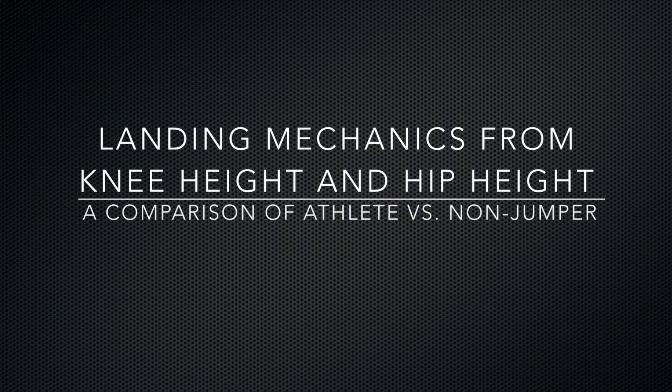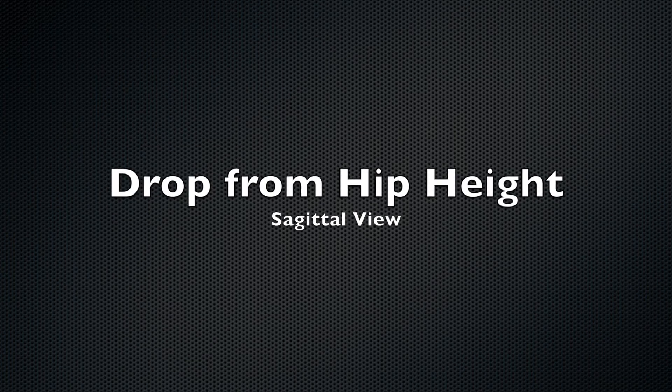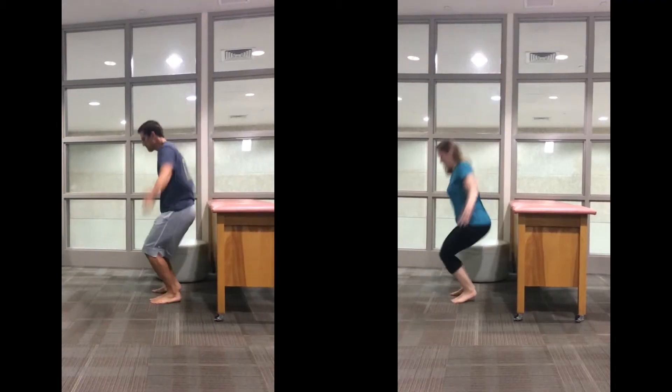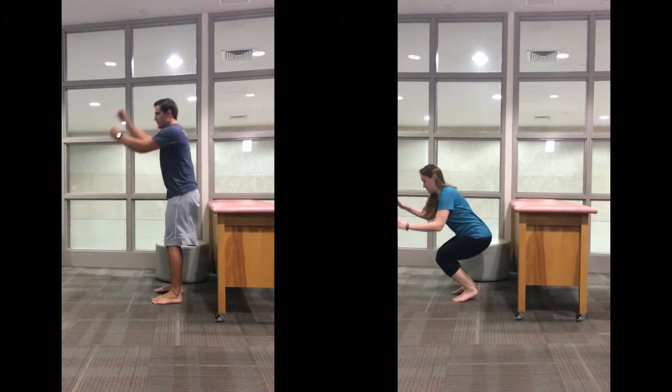We'll be analyzing the kinematics of a drop jump in two different subjects — one is an experienced jumper and one is not. First, we'll look at the drop from hip height in sagittal view.